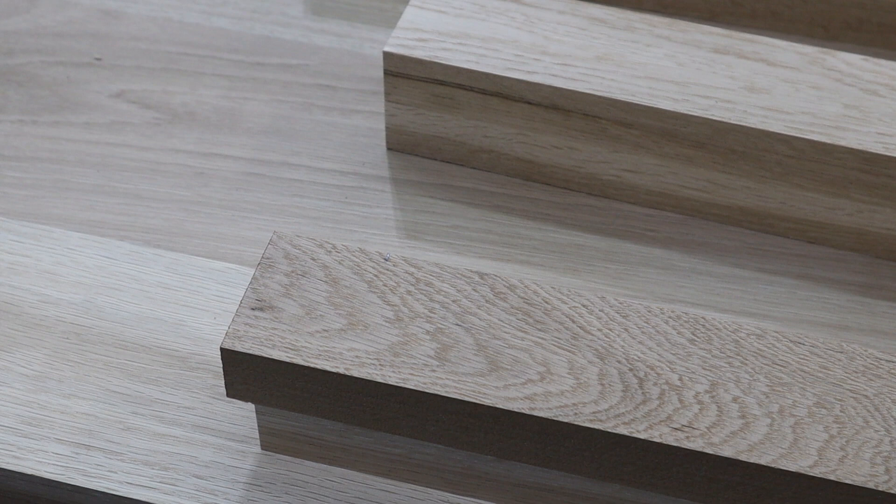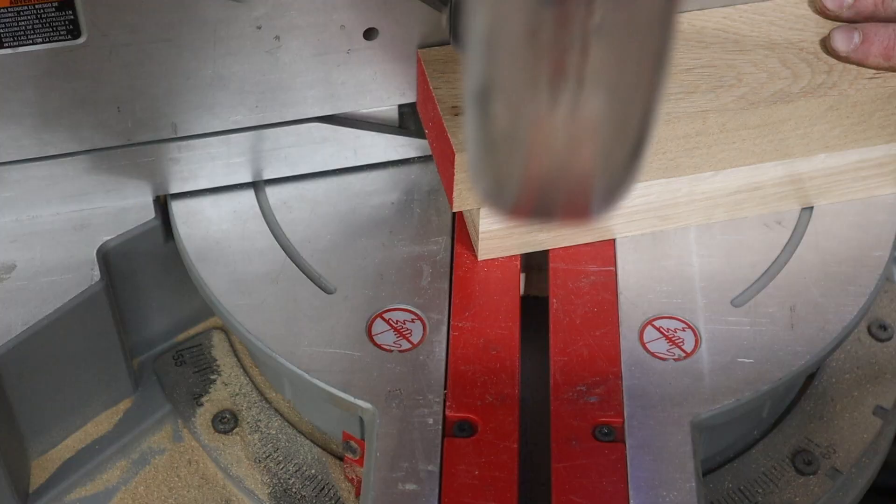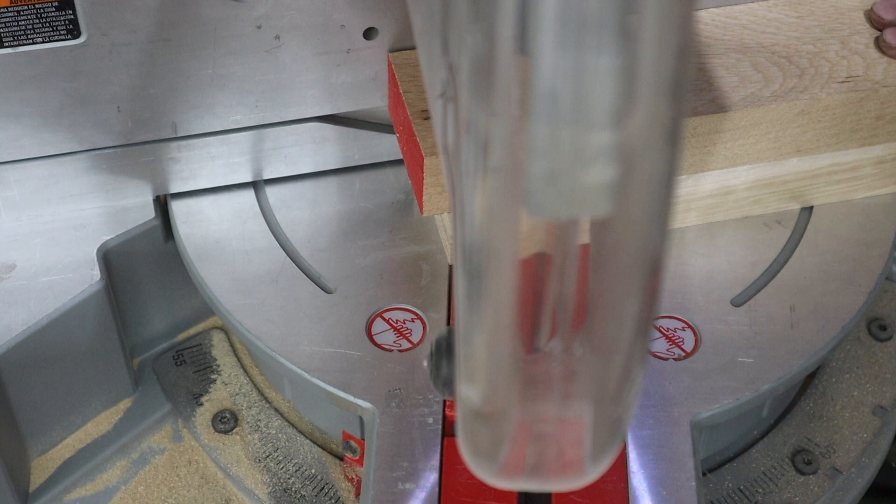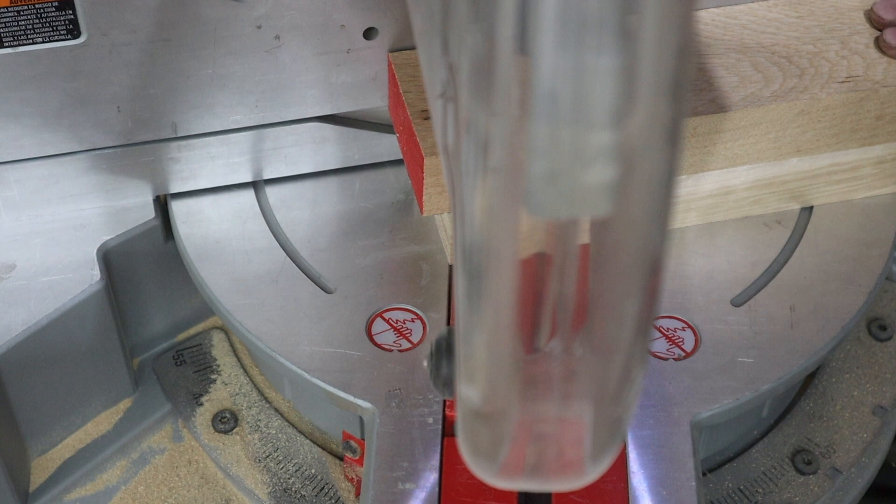Keep the offcuts from all of these cuts — they'll come in handy later. For the middle piece, the horizontal one that connects the two vertical ones, I cut one side and then lay it between the leg pieces to see how long it needs to be in order to keep the legs narrow enough that they don't exceed the tabletop width. In this case, I went with 22 and a quarter inches.